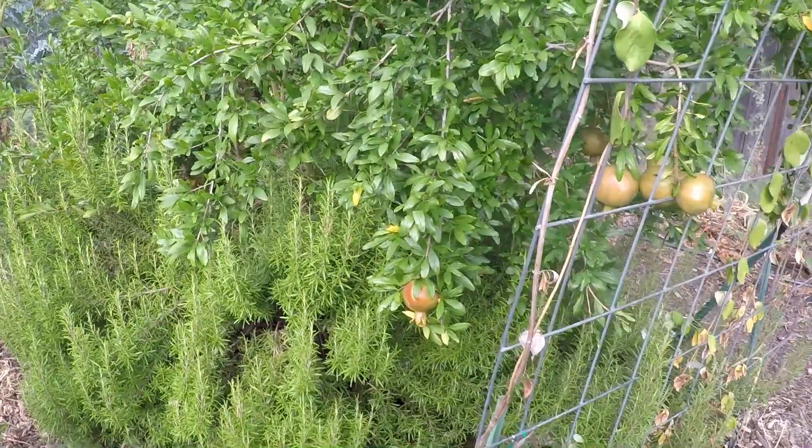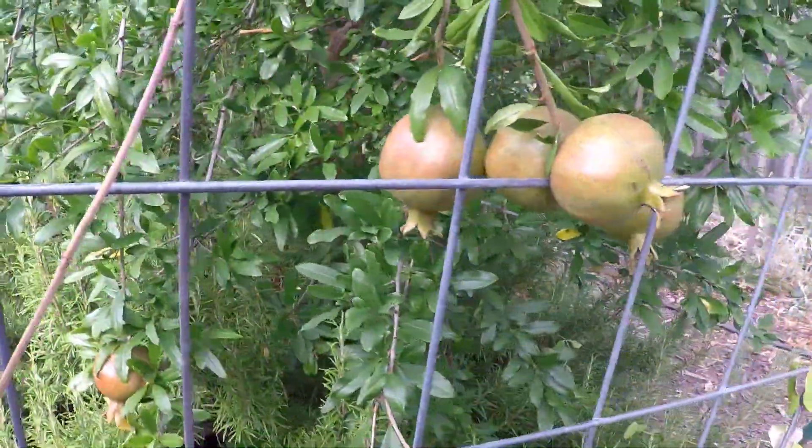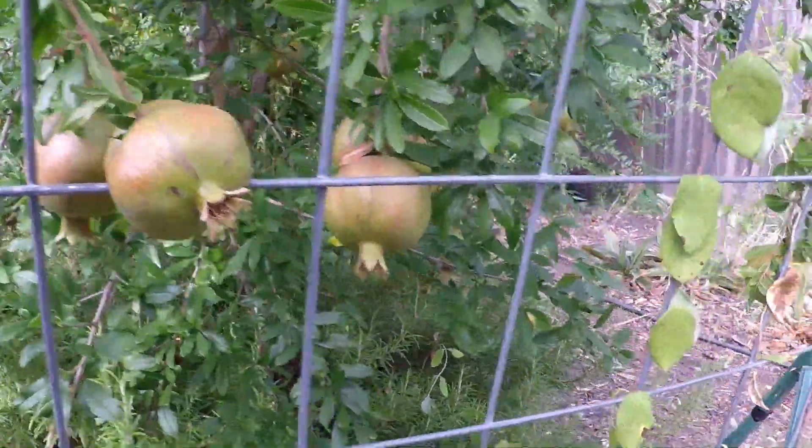Check out the beautiful pomegranates growing over here. This is the wonderful variety — getting close. I can't wait.